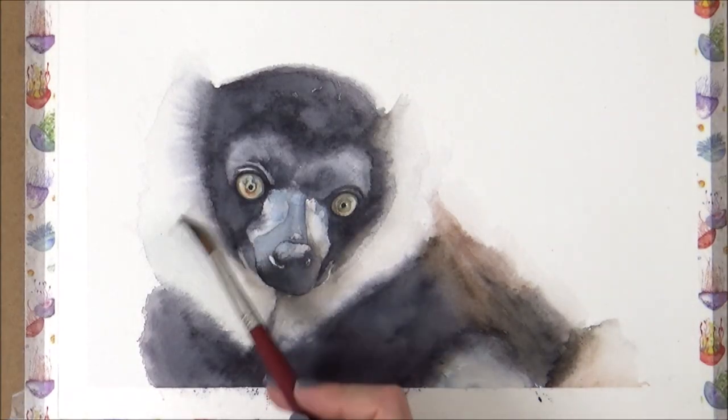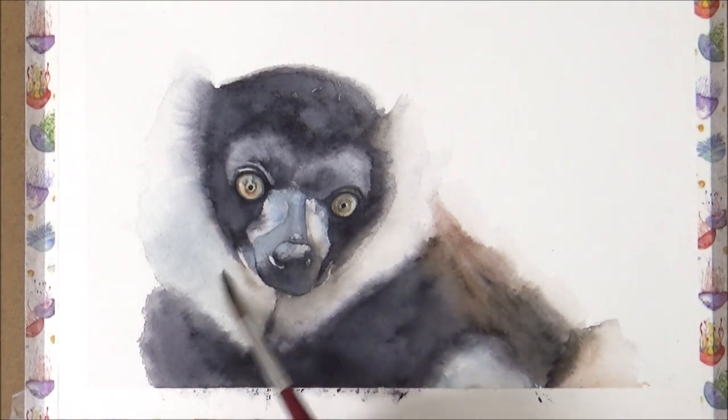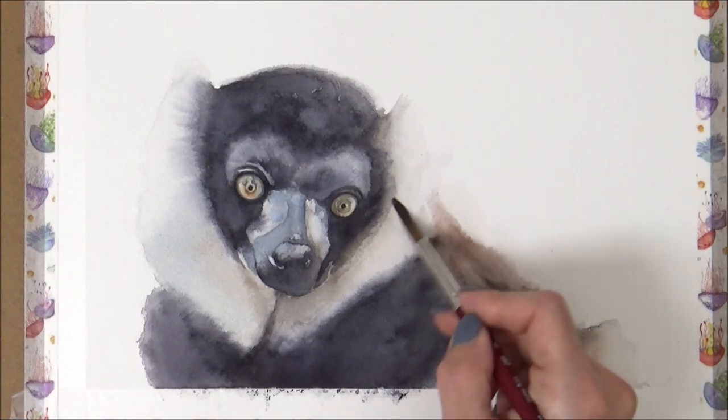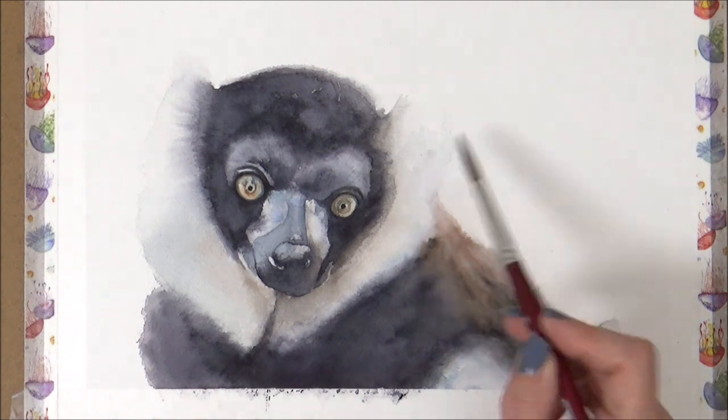Now I'm on to the final stage. I wanted to add some color to the whiter fur around the lemur's face. Although white at first glance, I could still see blues, browns, and greys in the fur, which I added in with light dilute washes. This also helped the fur to better stand out on the white paper.